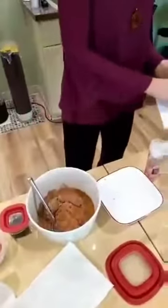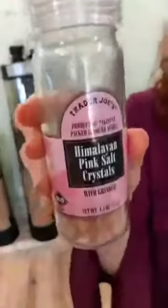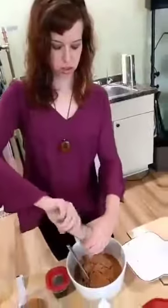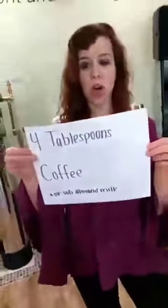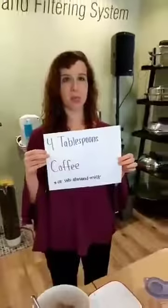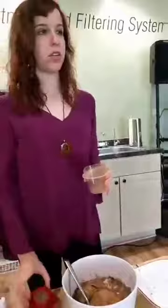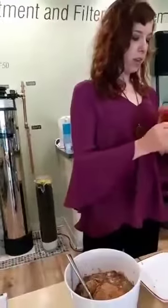The next one is one-half teaspoon of sea salt. I'm going to just shake a little bit in here — this is Trader Joe's pink Himalayan sea salt, so you get a lot of extra minerals with that instead of just your typical Morton salt. And the last ingredient is four tablespoons of coffee. If you don't like coffee, you can substitute it for almond milk, because not everybody loves coffee. But honestly, the coffee makes it taste really good.